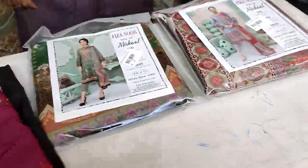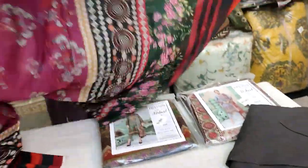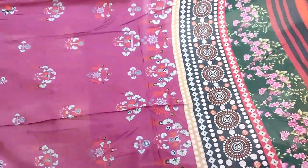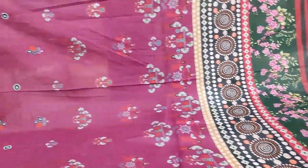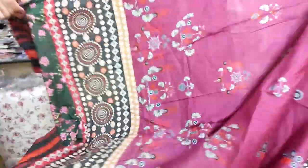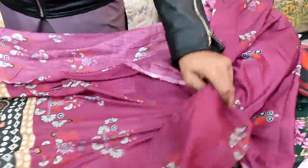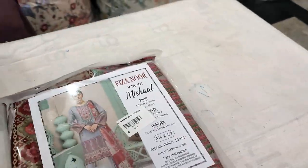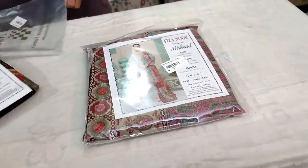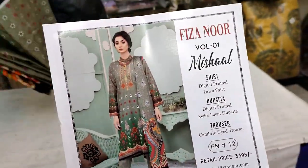After the shirt, you have the dupatta and trouser. The new Swiss lawn dupatta is open and the design is very beautiful — you can show both sides. You get proper length. The second-to-last article is now open, and a discounted rate will be provided — watch the video for the price.